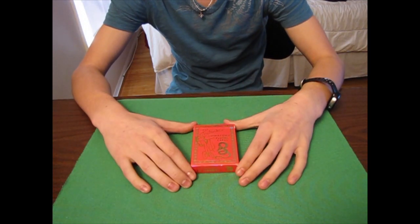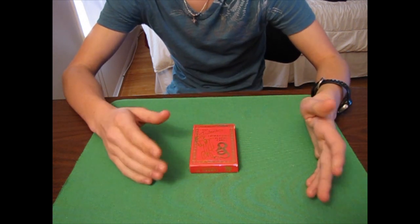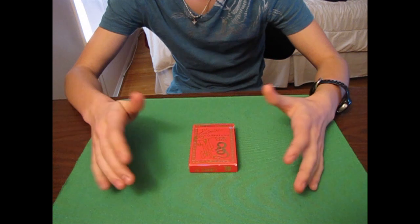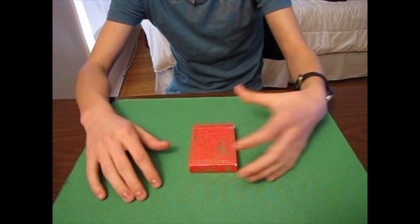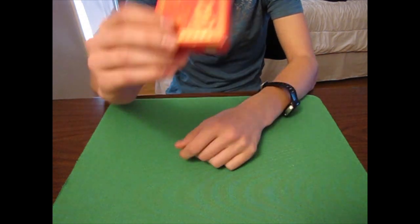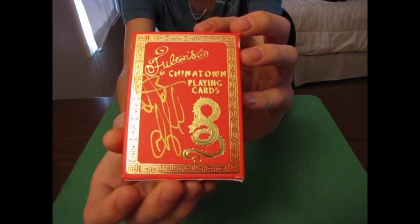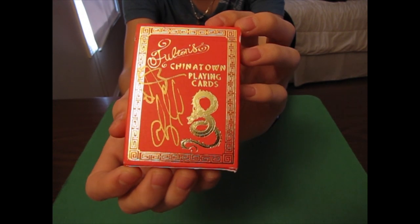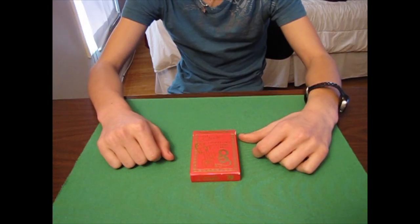Hey, what's up guys? It's Magic Addicts 2 here, and I apologize that I have not made a video in a couple weeks — I've been kind of busy and just really haven't gotten a chance to make any videos. But I'm back with a new deck review for you guys. This is the Fulton's Chinatown deck from dananddave.com. Let's get into the review.